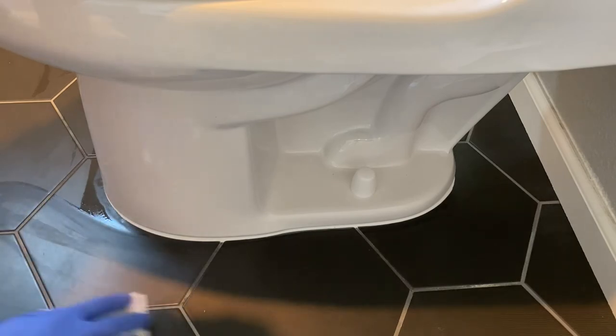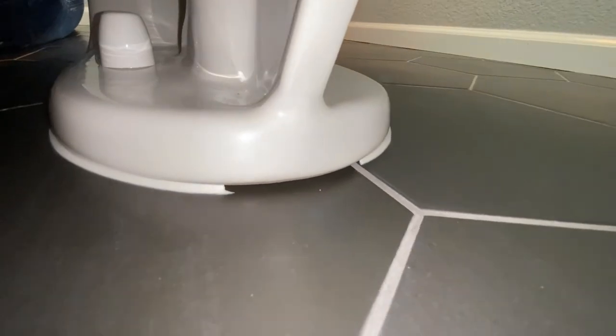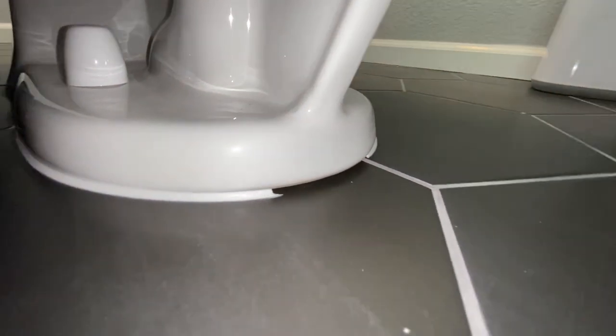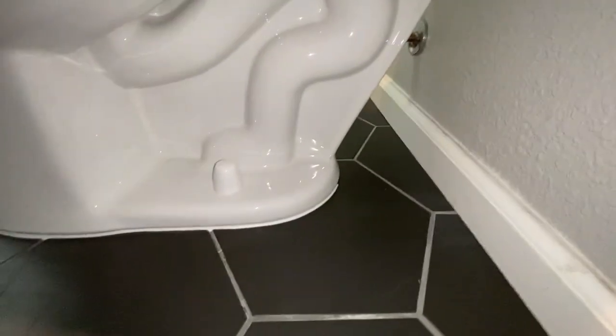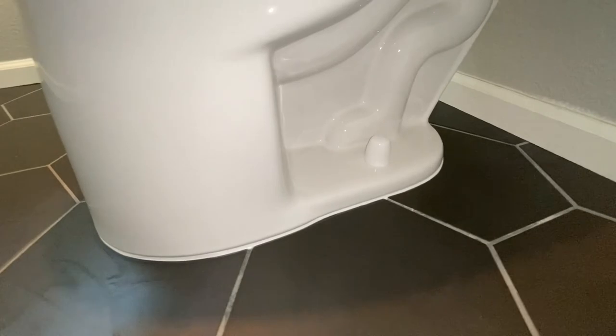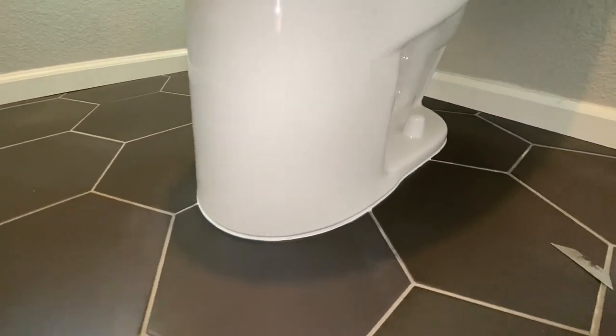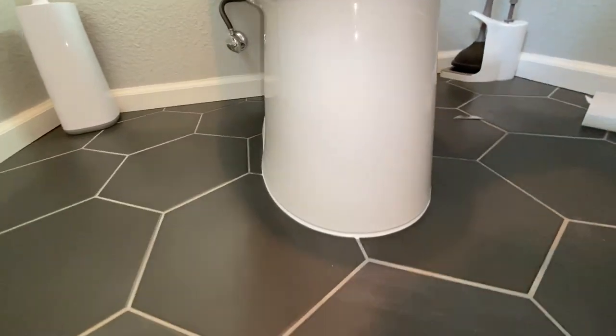Getting back to why we left that gap in the back of the toilet — the reason is so if the toilet seal ever leaks, the water will have a place to run out so we can see if the toilet seal has failed. After you're done cleaning up the caulking it should look like this: nice uniform lines, super clean, almost like a machined look.